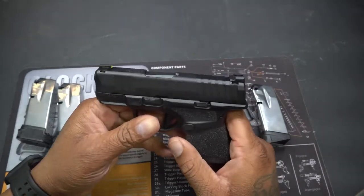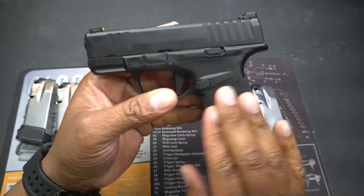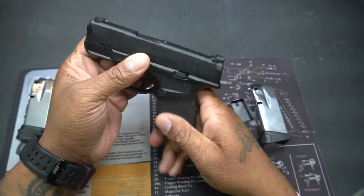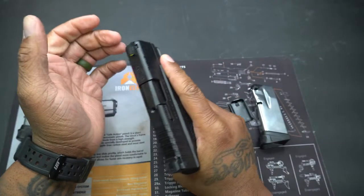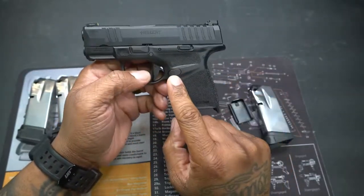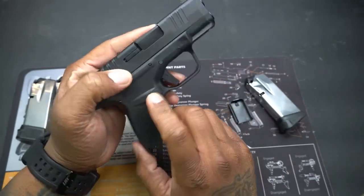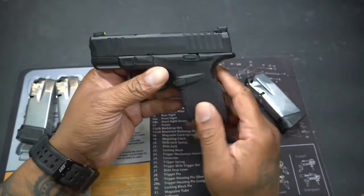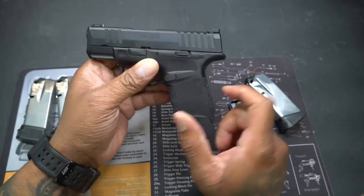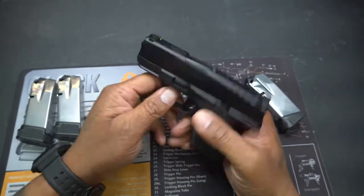Checking it out, you've got a nice grip texture on here that I don't believe is too aggressive — it's a nice texture. You've got your mag release right here which is reversible, so if you prefer it on the right-hand side you can do that. You have your lock-back and slide release, and your takedown lever.